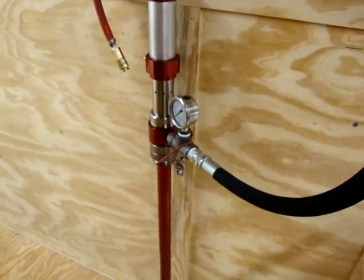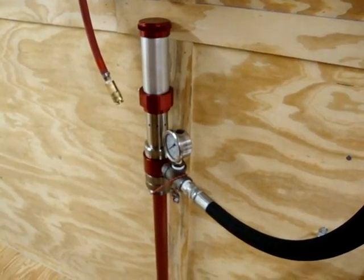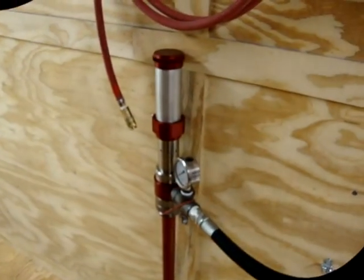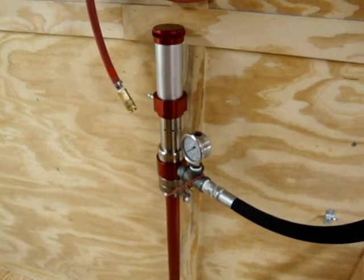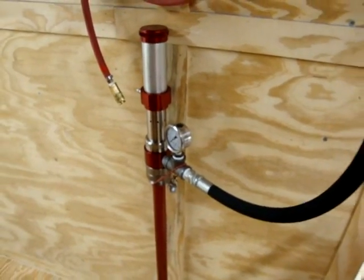You'll see over here our red ISO drum. On the other side of the trailer we have two drum pumps — one is for half pound, the other is for closed cell — but they share the same ISO. So as the contractor is progressing, he's going to have to keep an eye on his ISO and make sure he switches that out, because that is the same ISO for both half pound and two pound.